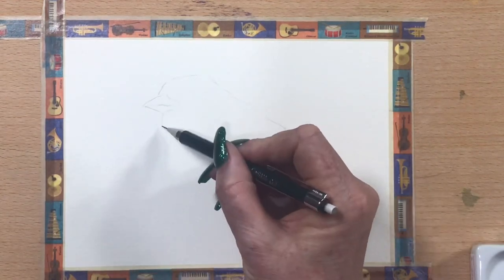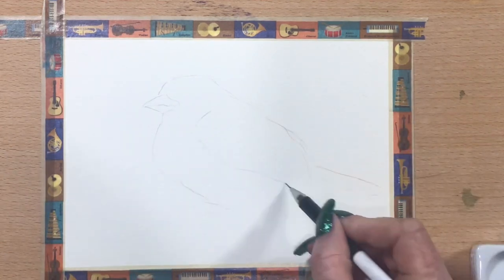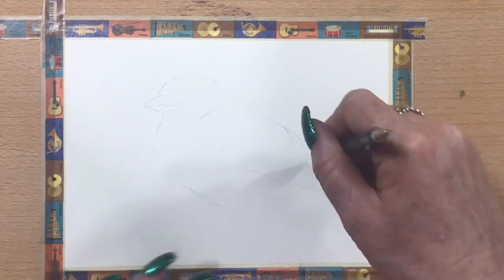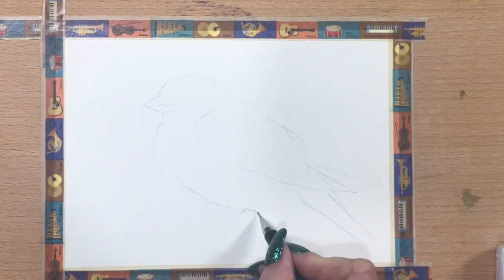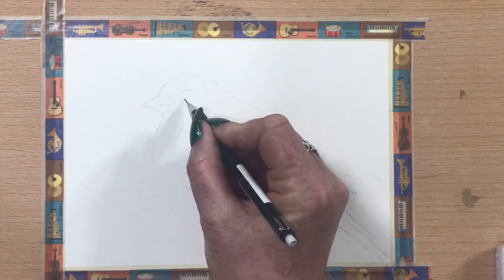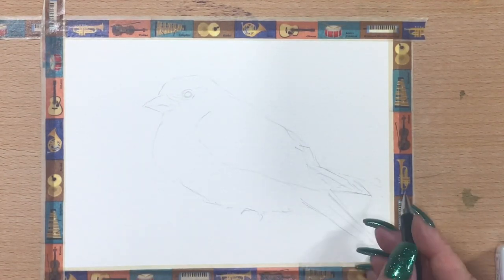Hi guys, it's Jen here and welcome to Jen's Wild About Watercolour. Today I'm going to do a painting of this little sparrow for you — just a little common brown sparrow. They live all around here in Melbourne. We have them just everywhere around our garden and our veranda. They're everywhere, so they're gorgeous little things.